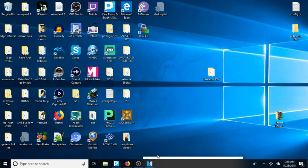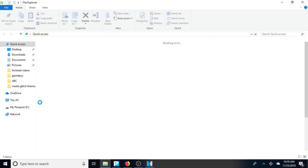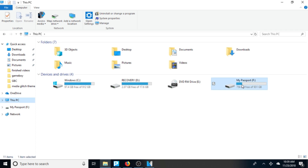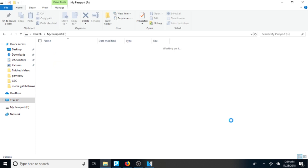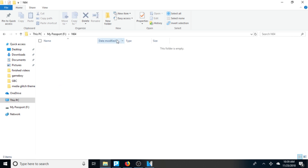I'm using an external hard drive for this video. The first thing we're going to want to do is find our external hard drive on our laptop — once that's plugged in, whichever computer you're using. Mine is going to be called My Passport F. Pull that up and you want to create an N64 folder. This is where we're going to dump our ROMs. As you can see, my folder here is empty, so we need to get some games in there.